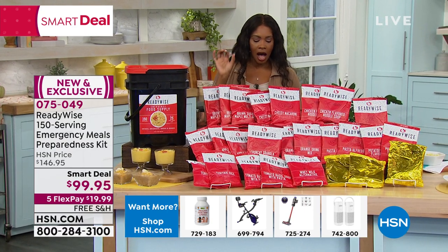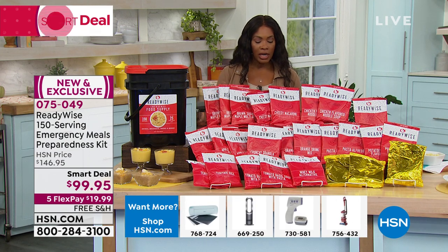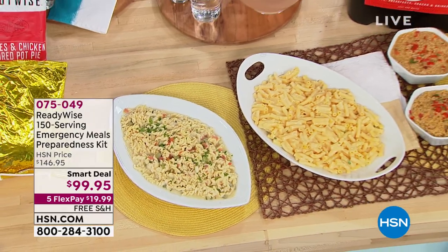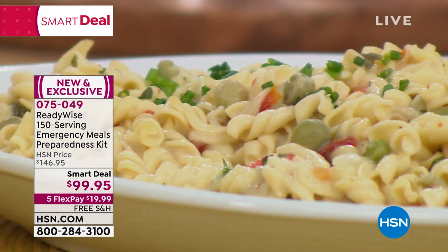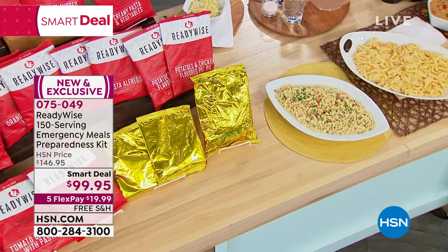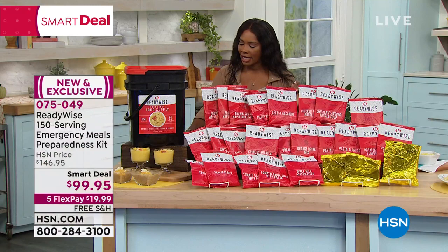Whether it's a weather emergency, a power outage, or any situation where you can't prepare food normally, this is real food you can reach for. It's a smart deal — very popular over the last couple of days, saving about 47% off HSN price. A smaller kit on their website costs more money. Item number 075-049. You can get it on auto ship. Stephanie Roberts is joining us with the details.